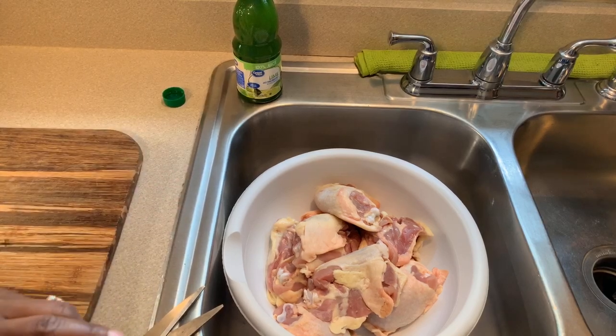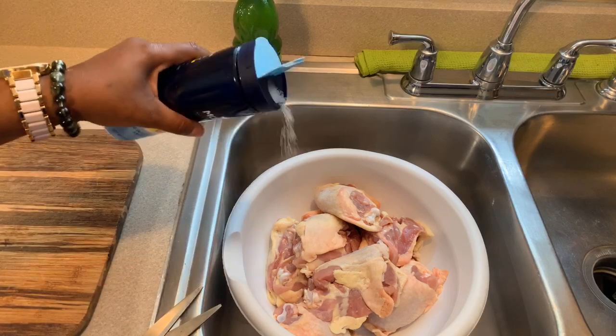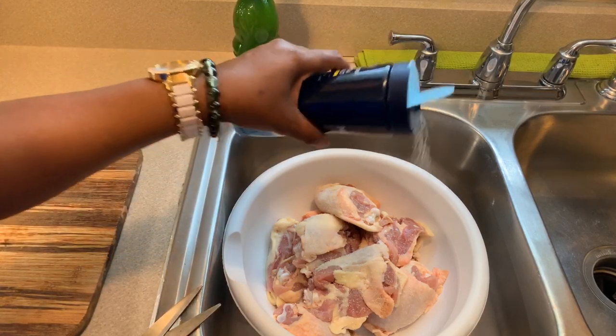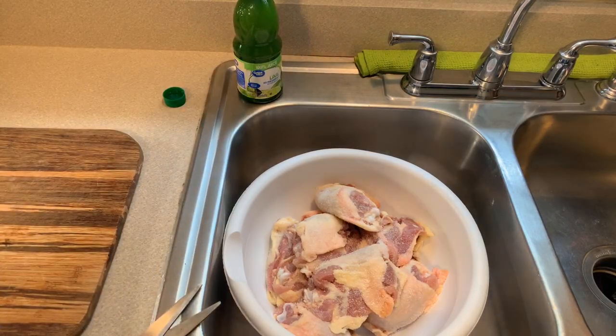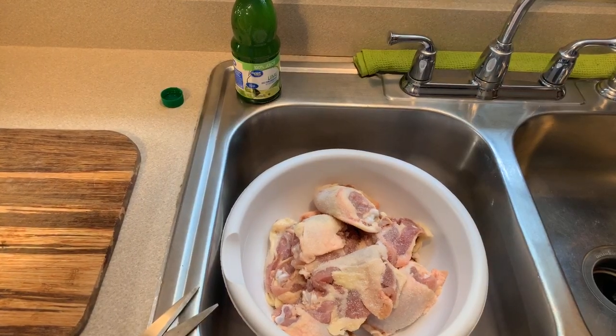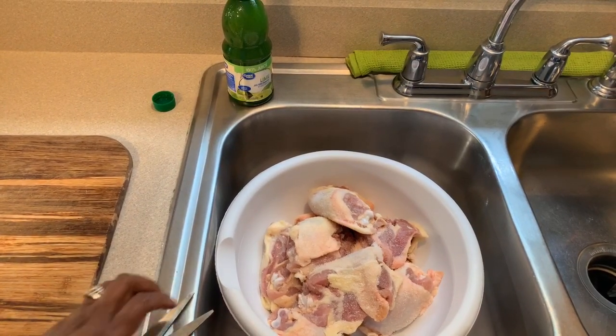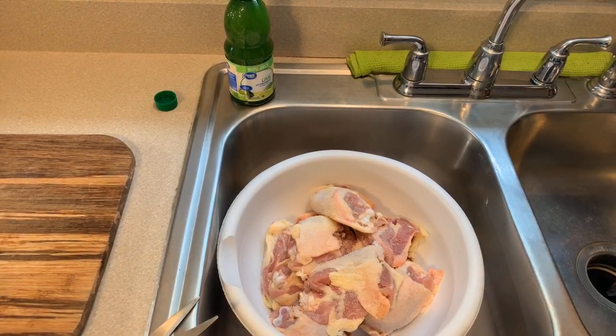We're also going to use some sea salt, and the sea salt serves as an abrasive. Does it make your chicken salty? No, it doesn't. What it does is it helps to scrub off all of the unwanted gook off of the chicken. When you're washing your chicken, you want to use cold water only — you never want to use warm water or hot water. Make sure that your sink is impeccably clean and make sure that your hands are clean.